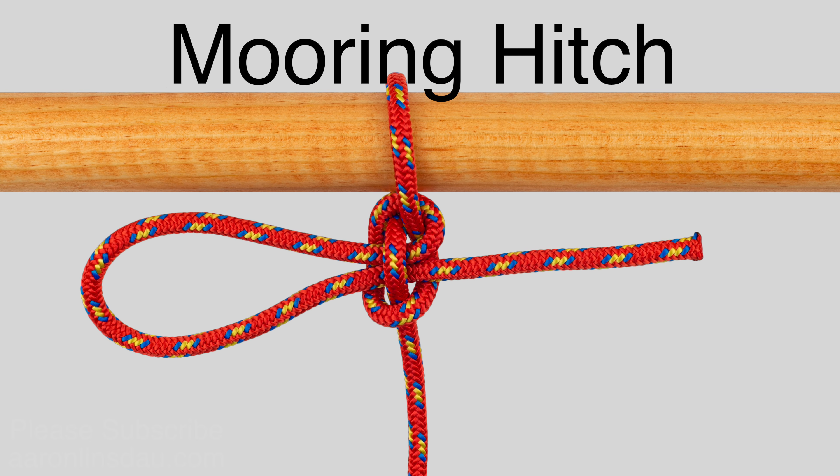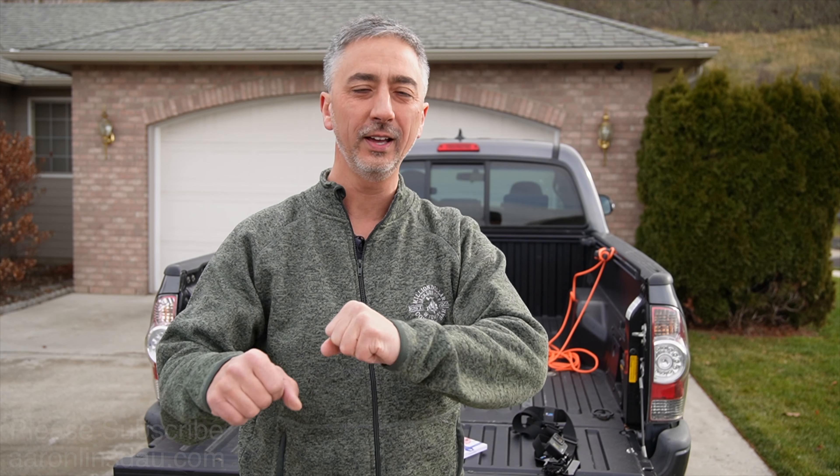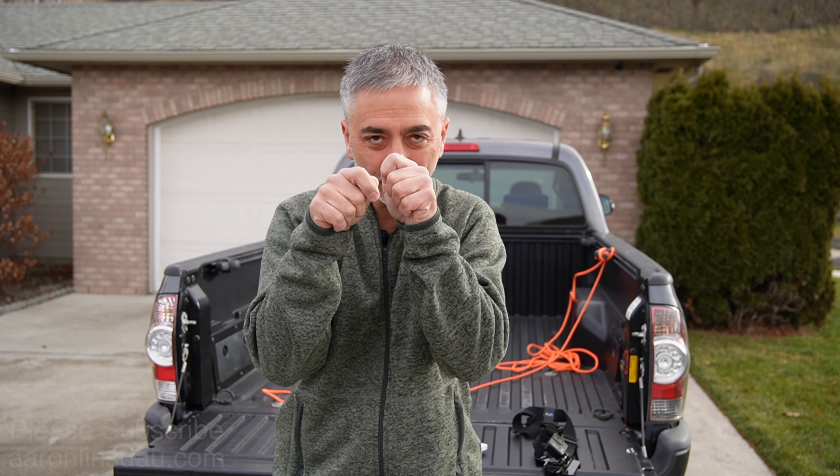In this video I'm going to show you how to tie the mooring hitch. The mooring hitch is an important hitch that allows you to create tension on a line, adjust it, and then pop it out super easy. So if you're mooring something like a boat to a dock, or tying something into the back of your vehicle, it's very easy to tie and very easy to get loose so you don't have to sit there fumbling and taking apart a knot.